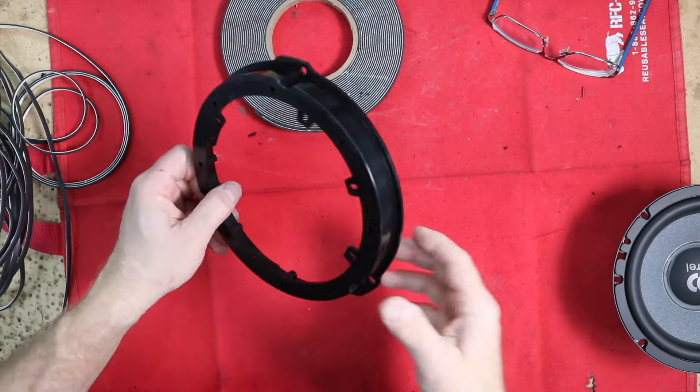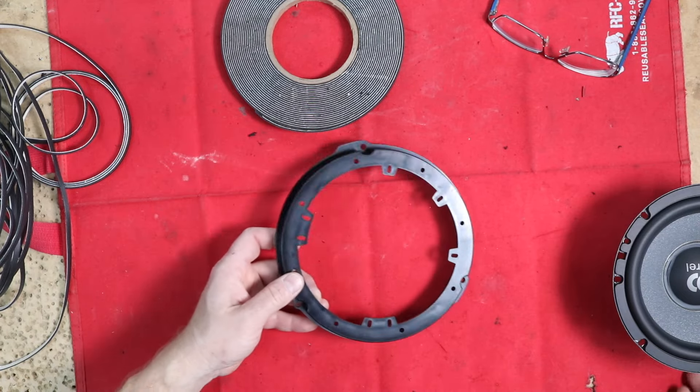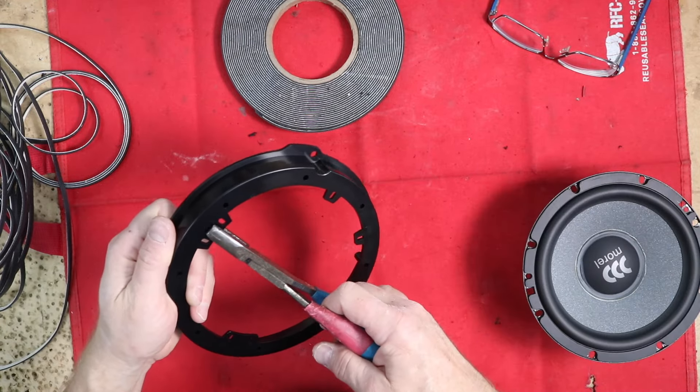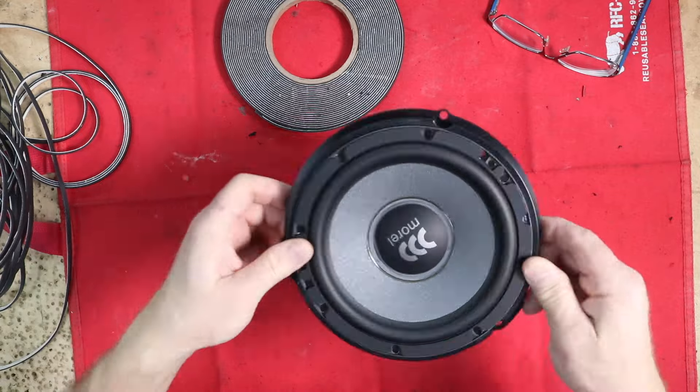To prep the bracket in the door, the first thing we need to do is see if we need to remove these downsizing tabs by putting the speaker in — and it does hit. These are designed to just break out like that. Test fit the speaker again — slides right in, fits very nicely.